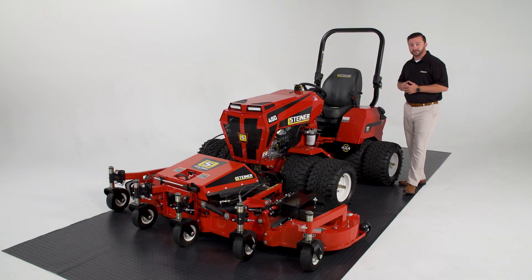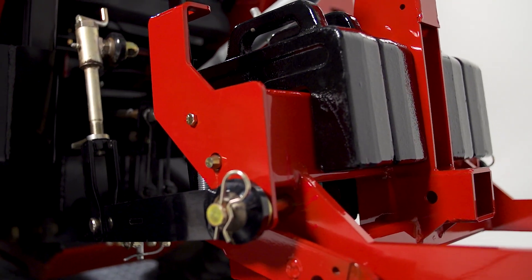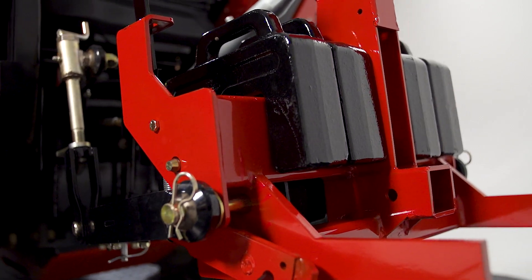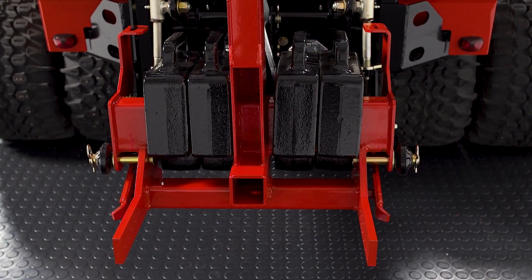Another key feature is our weights on the rear of the machine. Got to have those on any type of slope set up. That's our counterbalance. So we've got our deck on the front — we need that weight on the back to make sure that we stay grounded.